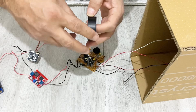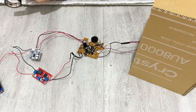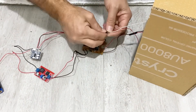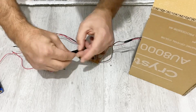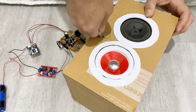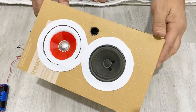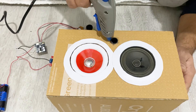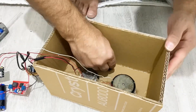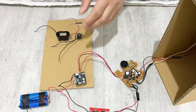I am going to use electric tape to isolate the connections. We can now solder the connections. Let's connect the battery to the switch and the charging module and put everything together to finish our project.